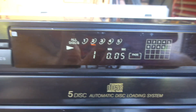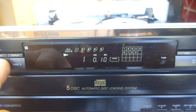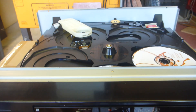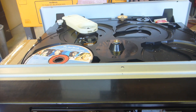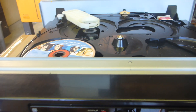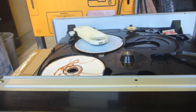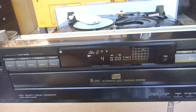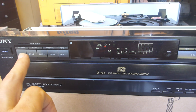Beautiful - absolutely beautiful! If we go to the next disc, which is disc number four, it'll go all the way around and keep going until it finds one. Fantastic! Looks like this is good.